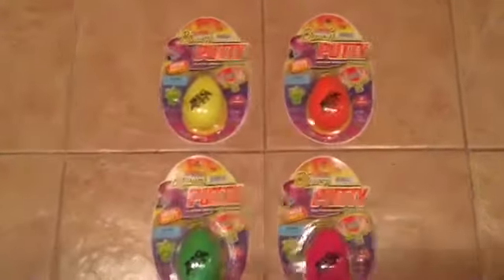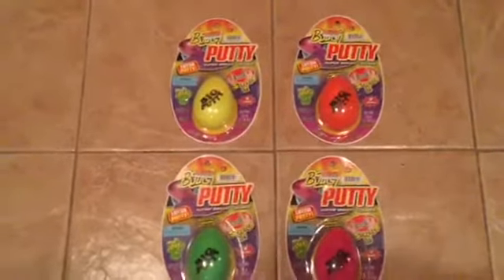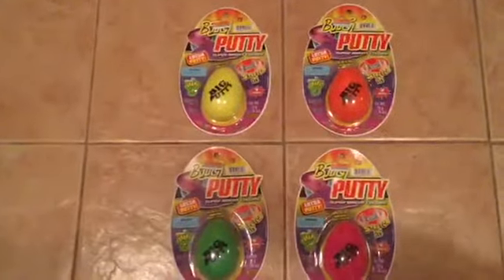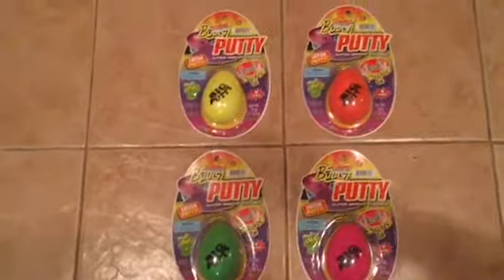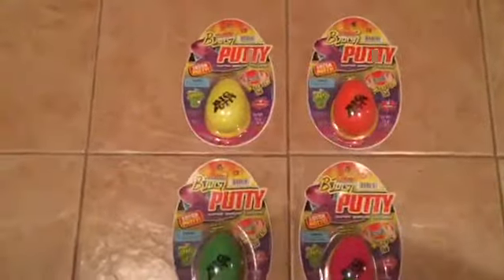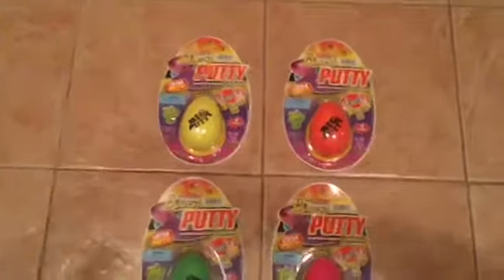Hey guys, welcome back to Kawaii Toy Collector. In today's video I am doing a review on the Draw Big Putty. I am joined by LD Mandy. Please leave a like and subscribe to Kawaii Toy Collector, and in the comments down below give us some video ideas. Let's get right into the video.